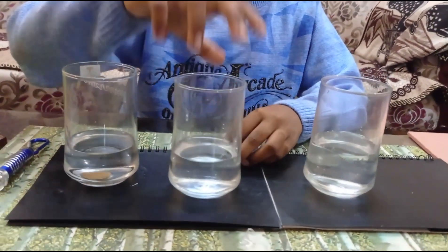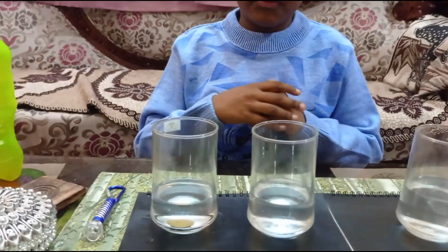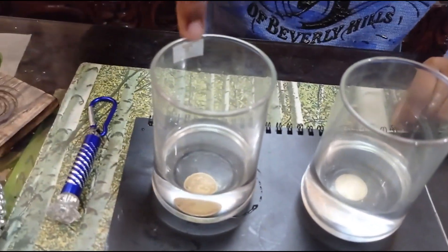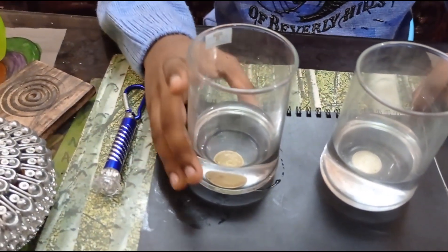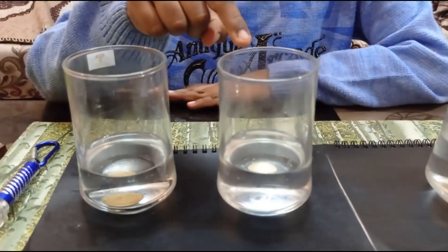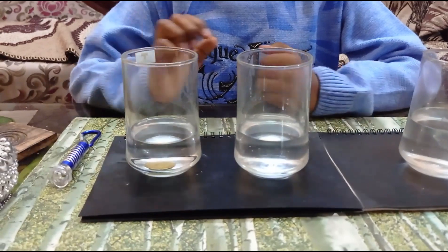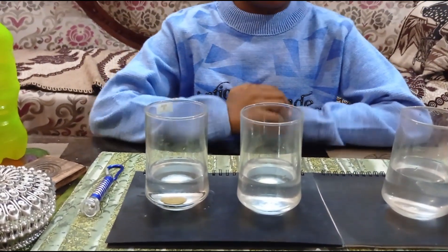Let me explain how it works. This works by the property of refraction of light. The light will pass through glass, water, and then the coin, so we can see the coin which is inside the water. But light cannot pass through glass, water, and again glass. This property works by the refraction of light.